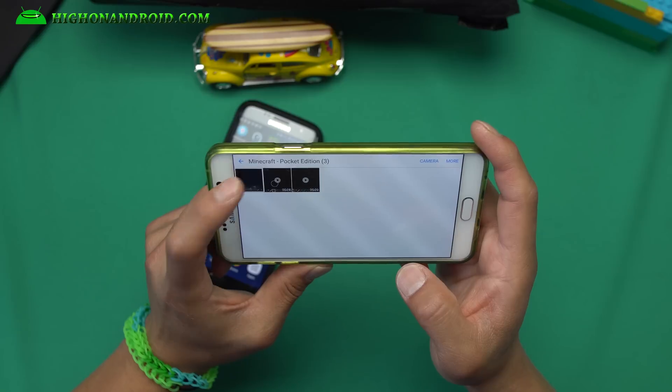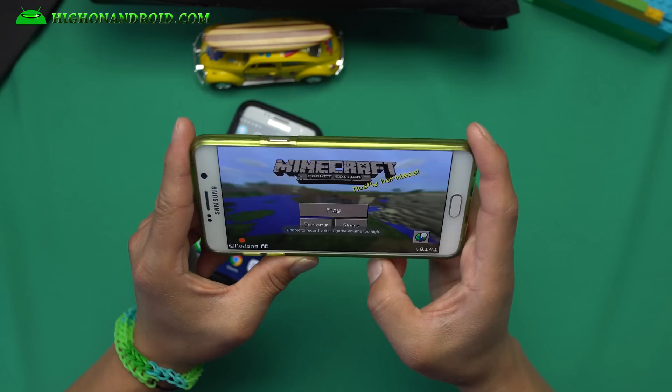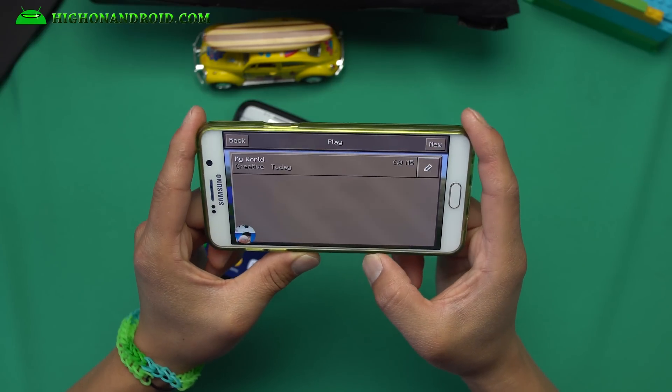If you want to record games on the go because you're a game YouTuber, you can do that easily right here.